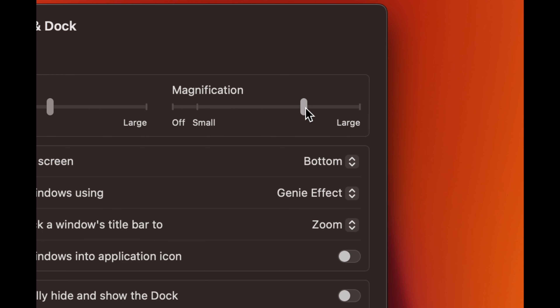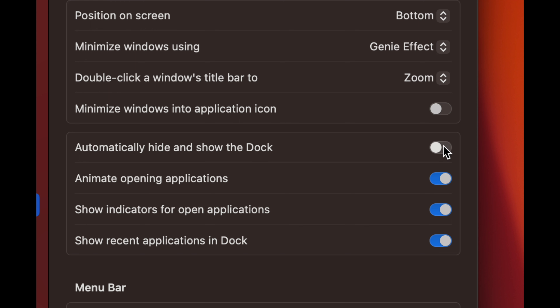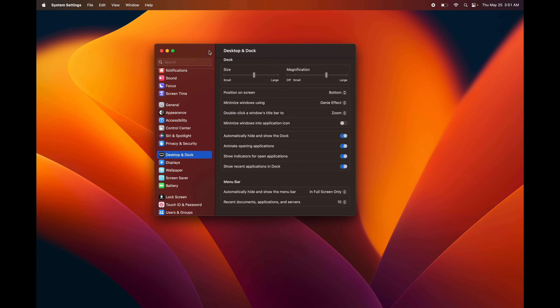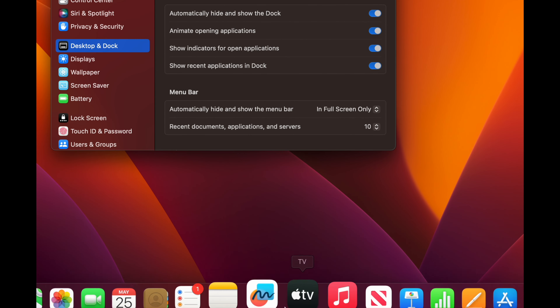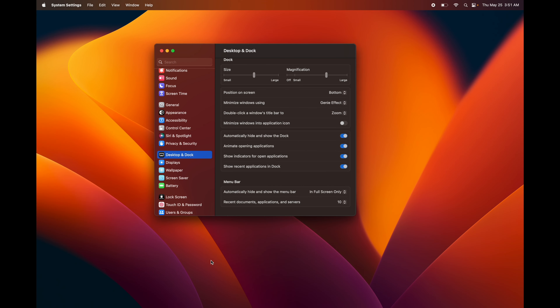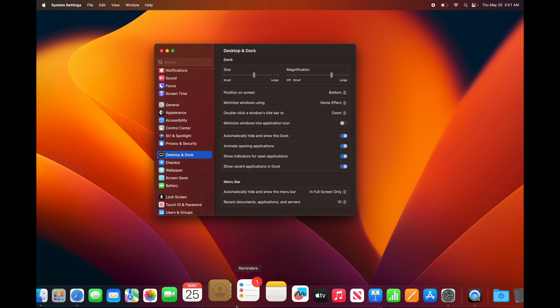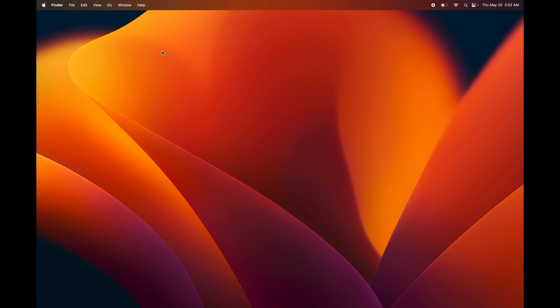To move sliders on the trackpad, just press down with your thumb and move with your finger. You can also adjust the size of your dock. I like to keep it at the bottom. Turn on Automatically Hide — the dock will disappear, and to get it back just move your mouse to the bottom of the screen and it appears again. This gives you the entire screen.